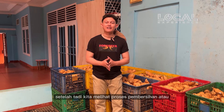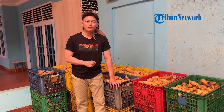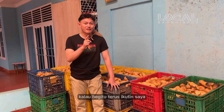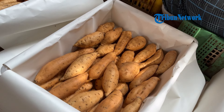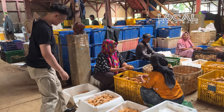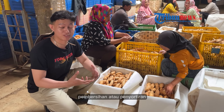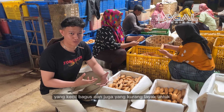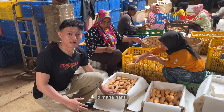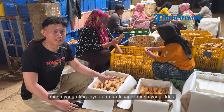Tribuners, setelah tadi kita melihat proses pembersihan atau pencucian ubi cilembu, sekarang di sini adalah proses untuk penirisan ubi cilembu. Kamu pasti penasaran seperti apa proses selanjutnya — tahap selanjutnya dari pengepakan ubi cilembu. Ini adalah tahap kedua di mana akan disorter kembali — mana yang layak untuk diekspor, mana yang tidak.